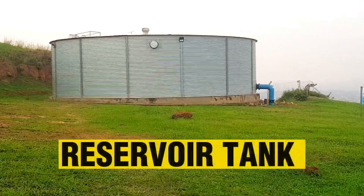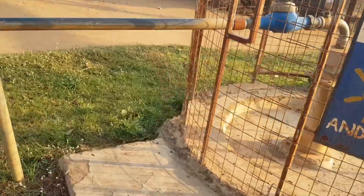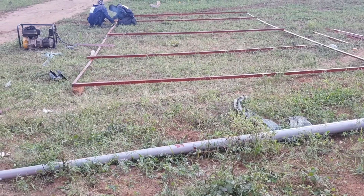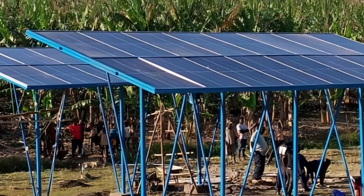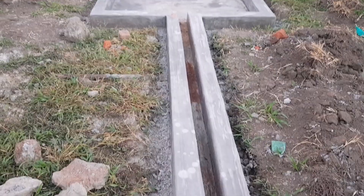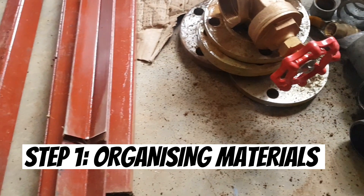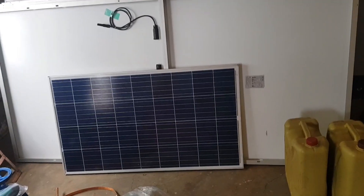Whenever pumping water to reservoir tanks, using a solar system is the key to getting results. In this video, I prepared an easy step-by-step ultimate guide to help everyone interested in using solar to pump water to reservoir tanks for irrigating crops, distributing to community taps, or even for home use. Get to know how to install a ground mount solar system. The first step is organizing materials we need on site — mainly we will need these 10.